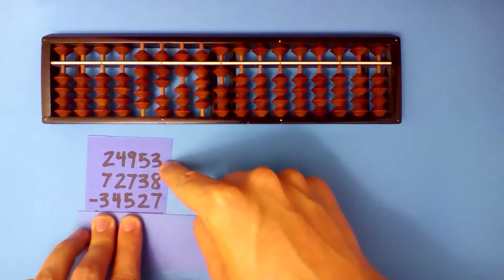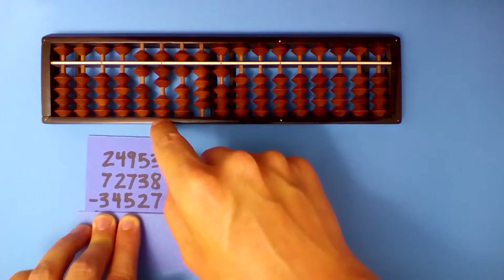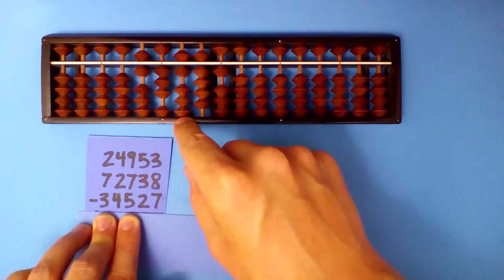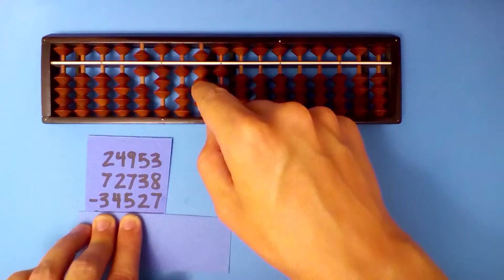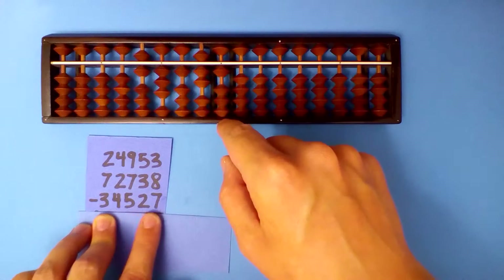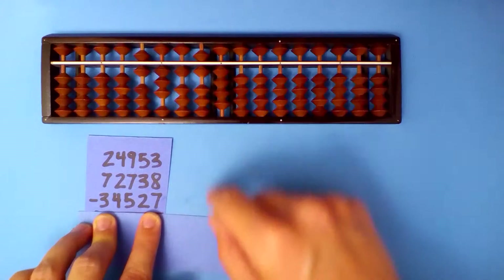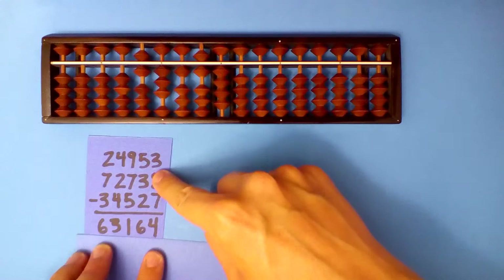Subtract the last number now. 9 minus 3 is 6. 7 minus 4 is 3. 6 minus 5 is 1. 9 minus 2 is 7. 1 minus 7: borrow and add 3. Our answer: 63,164.